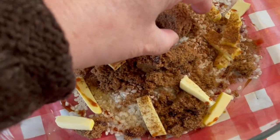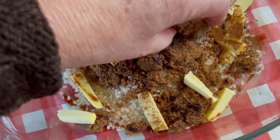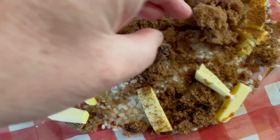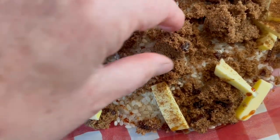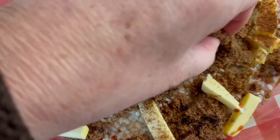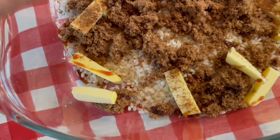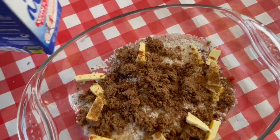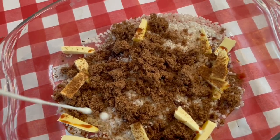Sometimes I just fail at being good and having a healthy diet. I mean I totally fail sometimes. This is — I have leftover milk from a meeting that I had during the week. I don't drink a huge amount of milk, so I'm making rice pudding.